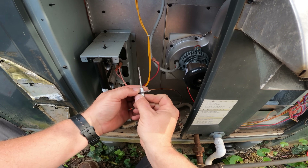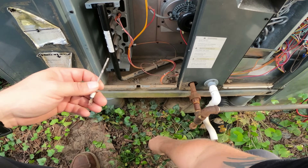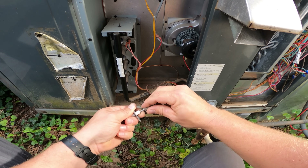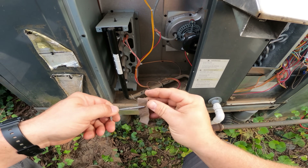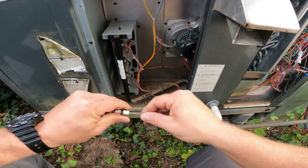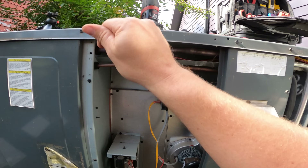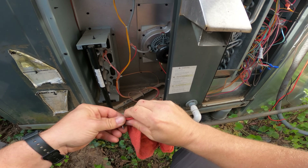Just as I thought, this thing's got some pretty good buildup on it as well. I'm going to grab the sanding cloth and get this cleaned up. There are multiple ways to clean a flame sensor rod like this — this is just one of the easiest. They do make a special tool for it, but I just take some sanding cloth and lightly clean it up, then wipe it down with a rag. And that's pretty much it — we'll get this reinstalled and get it fired up.